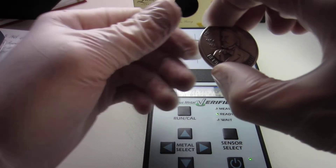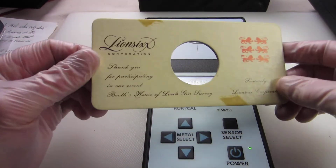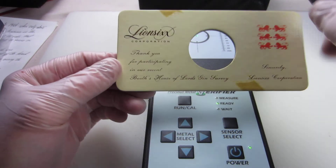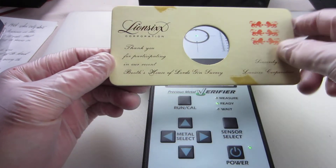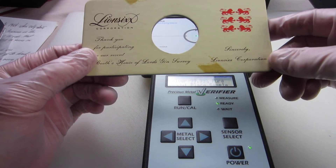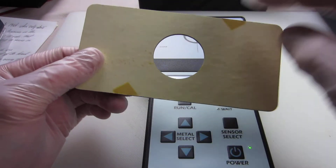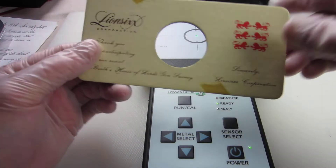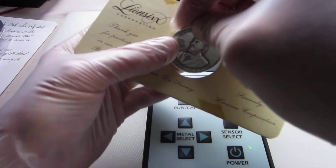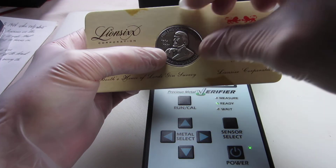It's just under an ounce of silver. And it came with this card, which I thought was pretty interesting. It says Lion 6 Corporation: 'Thank you for participating in our recent Booth's House of Lords gin survey. Sincerely, Lion 6 Corporation.' The back is plain, with some stains. I was told that originally this had a ribbon that went across it — the coin sat in here and there was a ribbon across it, which is long since gone.